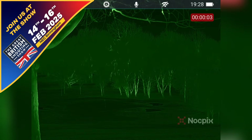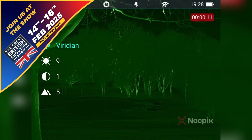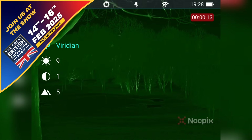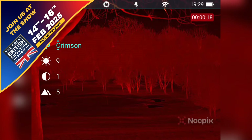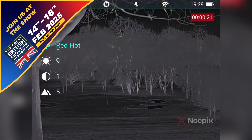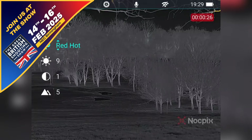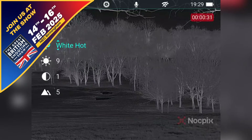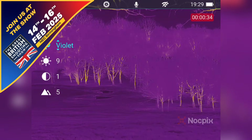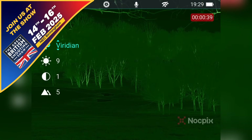Right then, so this is just a little bit of a display of the colour palettes which are on the new Lumi H35R. So we've got Viridian which is your green, Crimson which is red, red hot — which would help if there was something to look at but there's not — that'd be red, black hot which is my favourite, white hot and then violet as well. But I tend to use Viridian because it's easy on the eye. So that's your colour palettes.